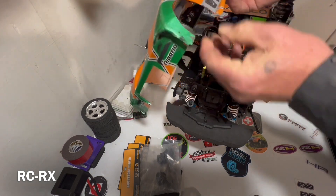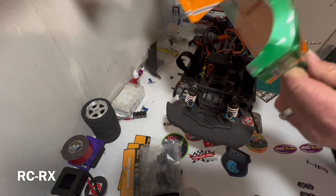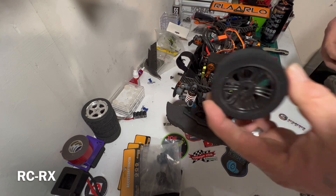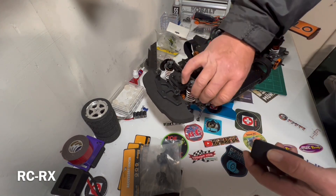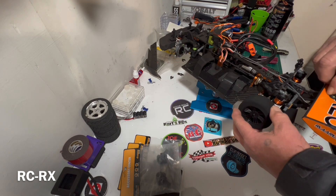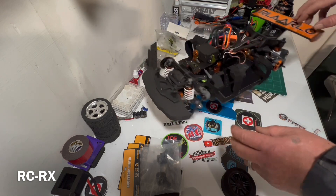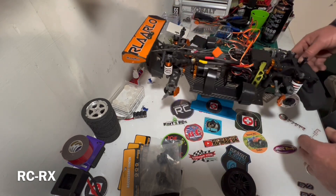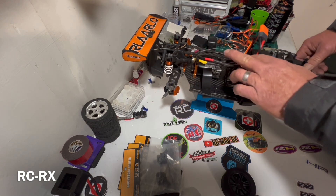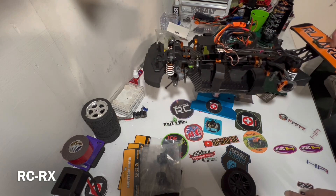Luckily it didn't tear up any of the wires and the battery's good to go. The damage on the body is not too terrible — nothing that a little bit of heat and some gorilla tape won't fix. It did bounce down the road some, but overall it took it — it's a tough little car. I'll be putting some contact tires on here, which will require me to remove the scale parts like the brake discs and calipers. I also like to shorten the motor wires up so they're more direct to the ESC.